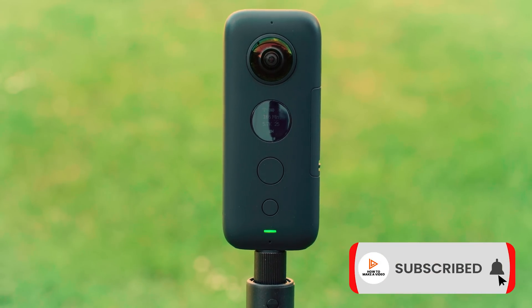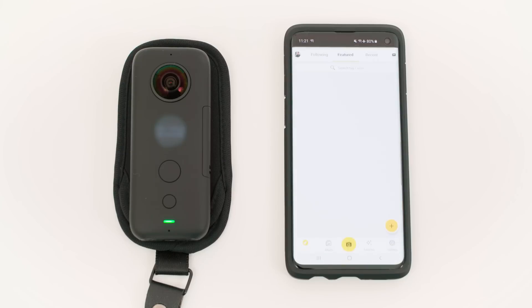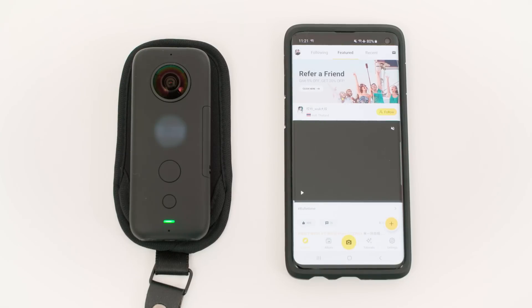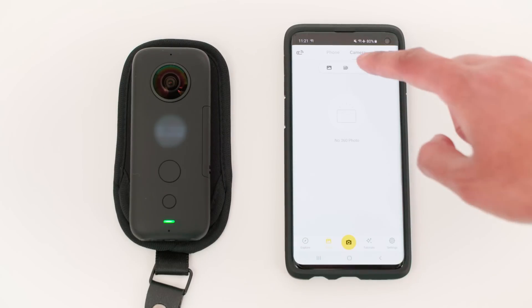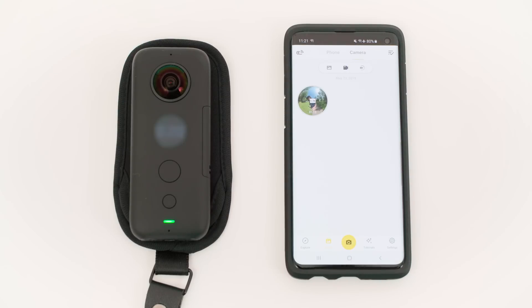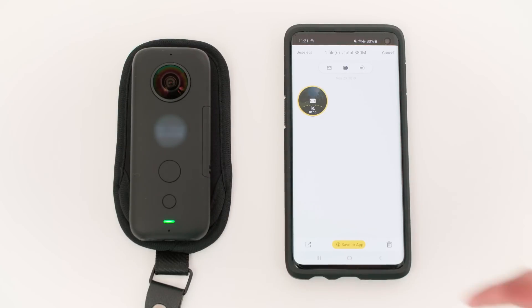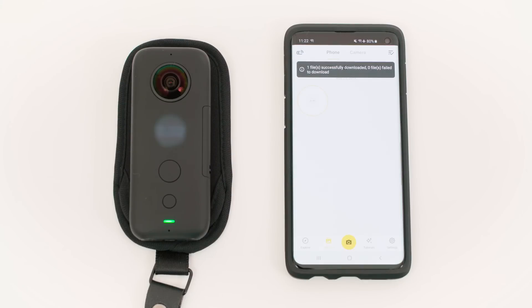Congratulations, you have just filmed your first 360 video. How to edit a 360 video. To import your 360 video from the camera to the ONE X app, connect your ONE X to the app via WiFi, go to album, camera, video and your footage will appear. Hold down on the footage, tap save to app and your footage is now downloading to your phone. Make sure you have enough storage on your phone. Once that's done you can turn off the ONE X.